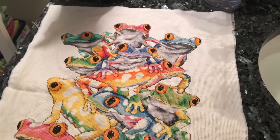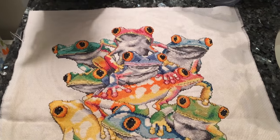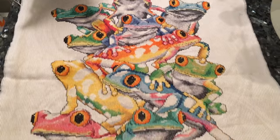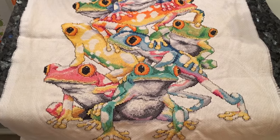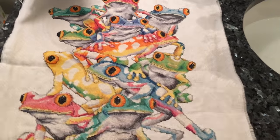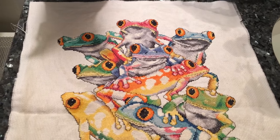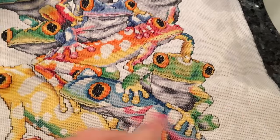Hey Floss Tube! I'm going to attempt to wash this piece. This is my frog piece that I showed in my introduction — it is a Design Works kit that I did for a friend. This piece was the first large piece that I've ever done, and I did it in hoops.